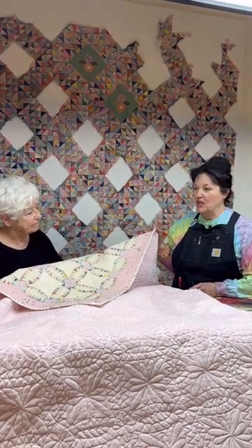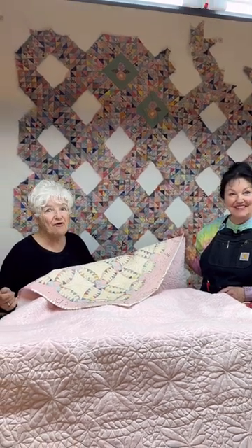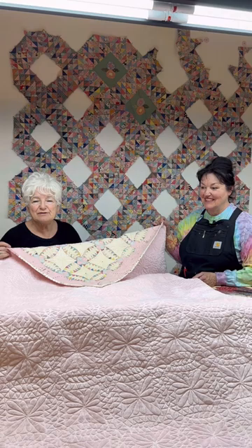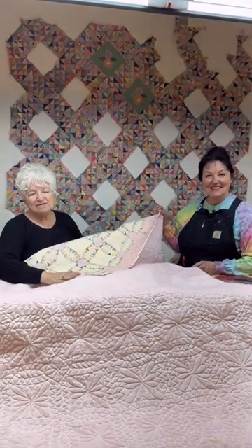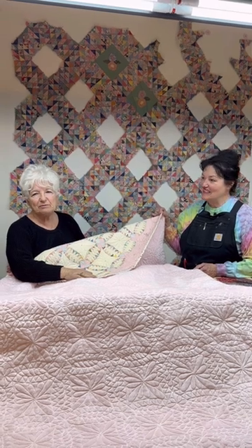We want you to like, share, and subscribe, because we're going to do this over and over again and show you so many special quilts and special details that we've come to embrace.